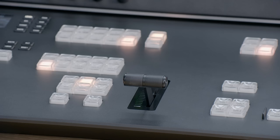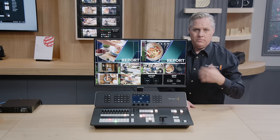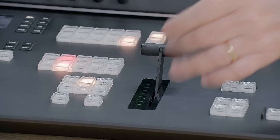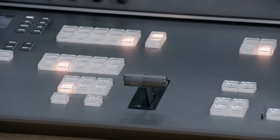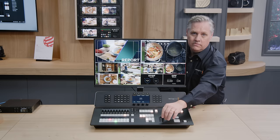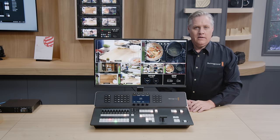We also have four upstream ATEM Advanced Chroma keyers. I can turn a key on with the on button. I've got a graphic in Media Player One, and the graphic has an alpha channel which is why it's partially transparent. Keyers can also be transitioned — using the Key One button I can mix the key on and off. I can also transition the key and video together by pushing background and key, which transitions the image with the graphic loaded on the new source. I'll set it back to background so we're just using normal transitions.